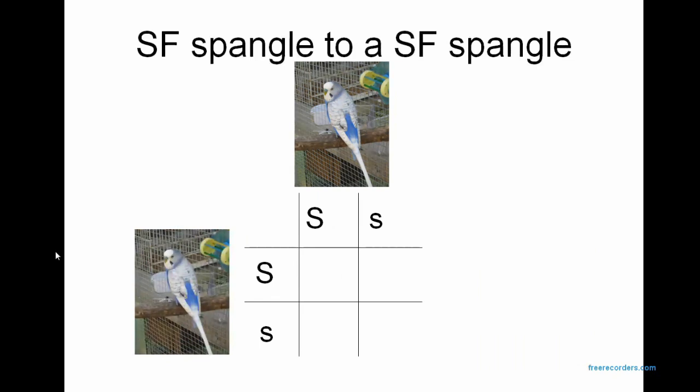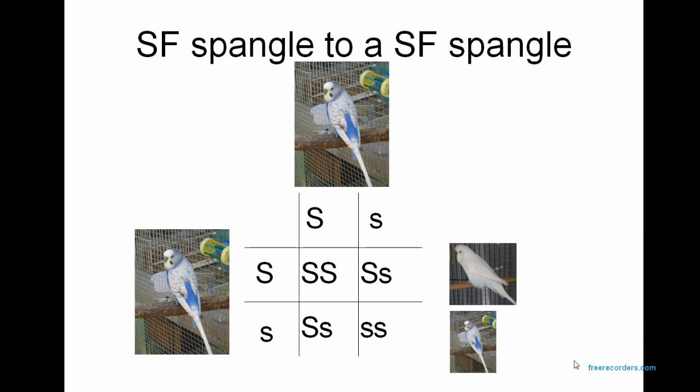If we were to put a single factor Spangle to a single factor Spangle, each bird has one copy of S and one copy of s. This bird would give S to these two babies and s to the other two, while the other bird would give S to one baby, S to another, and s to the remaining two. So what we get is one double factor Spangle (SS), two single factor Spangles (Ss), and one normal (ss) — giving 25% double factor Spangle, 50% single factor Spangle, and 25% normal.